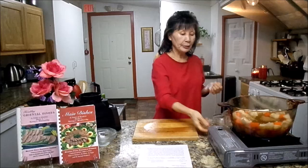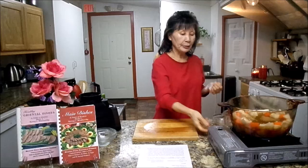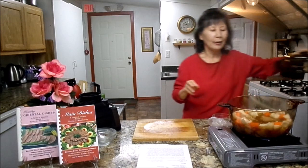Once it starts to boil, you need to reduce the heat to low and cover. Cook for 30 minutes. 30 minutes later I will show you the next step, so don't go away.